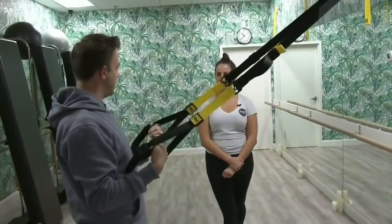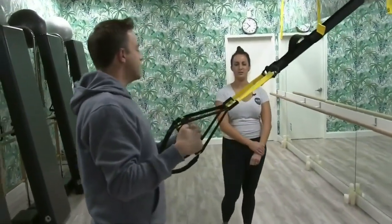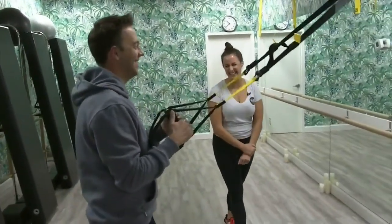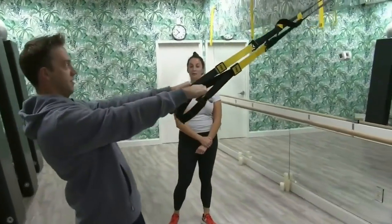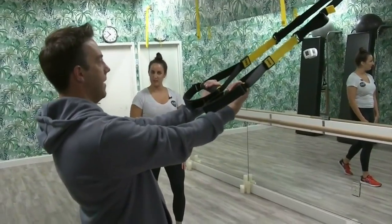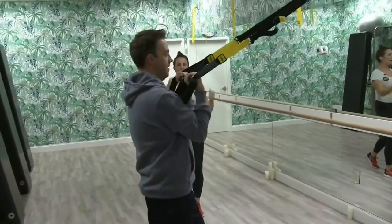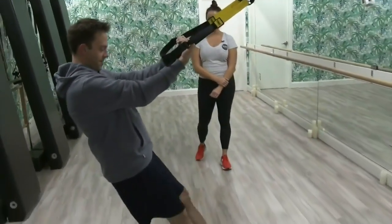Now let's go into a bicep curl. Go ahead and give me a little step back — this is what we work on for the guns. Extend those arms long, flip your palms to the sky. If you want a little extra support you can bring one foot back behind you. Go for the curl, bicep curl in, and then out. Let's pull your feet a little closer to the anchor point — and then pull in and out.